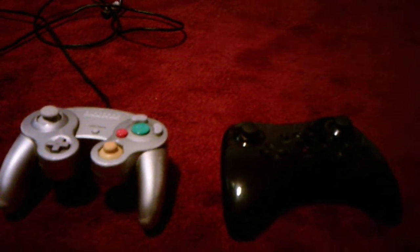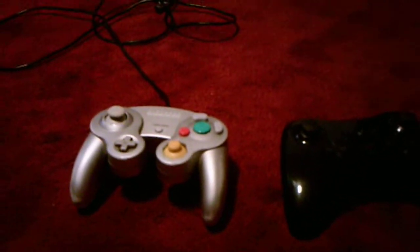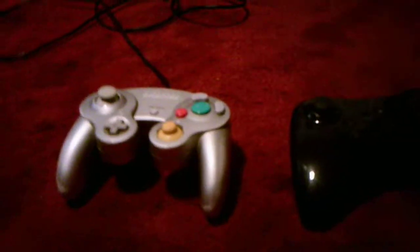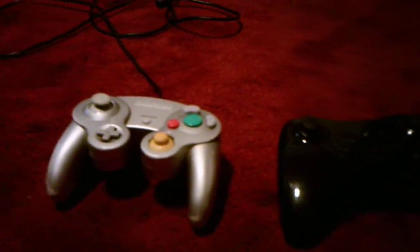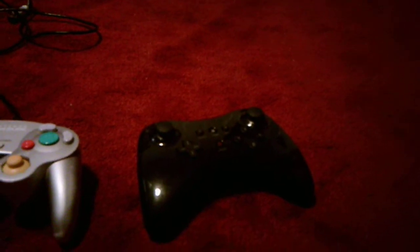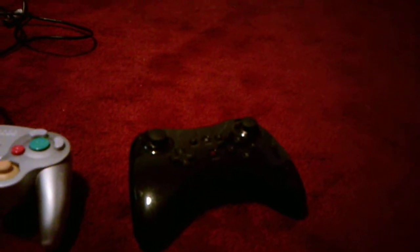Hello everybody, I'm here today with a comparing video, this time between a GameCube controller and a Wii U controller. The GameCube controller I've had since my childhood when I owned the GameCube, and the Wii U controller I got two or three years ago when I got the Wii U, so we'll compare them.